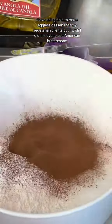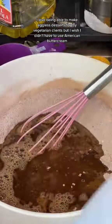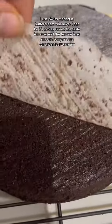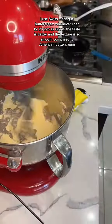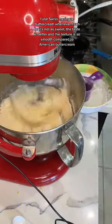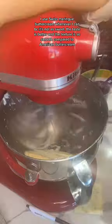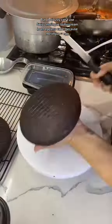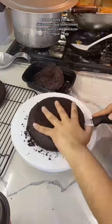I love being able to make eggless desserts for my vegetarian clients, but I wish I didn't have to use American buttercream. I use Swiss meringue buttercream whenever I can because it's not as sweet. The taste is better and the texture is so smooth compared to American buttercream, but obviously I can't use Swiss meringue buttercream in an eggless cake because meringue equals egg.